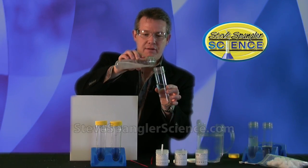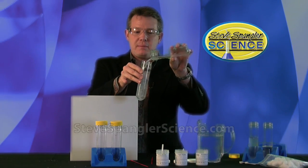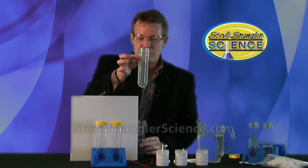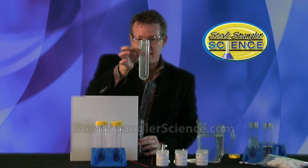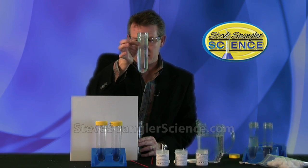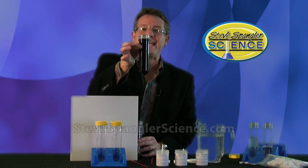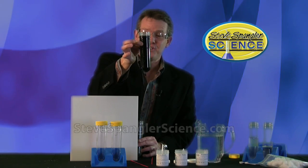Let me show you one of my favorite pieces of chemical magic. Watch this. Two colorless liquids get mixed together — just stare at the liquid. It almost looks a little bit different right now. It doesn't look as clear as it once was. If you look very carefully it looks just like ink, doesn't it? And this is called Think Ink.